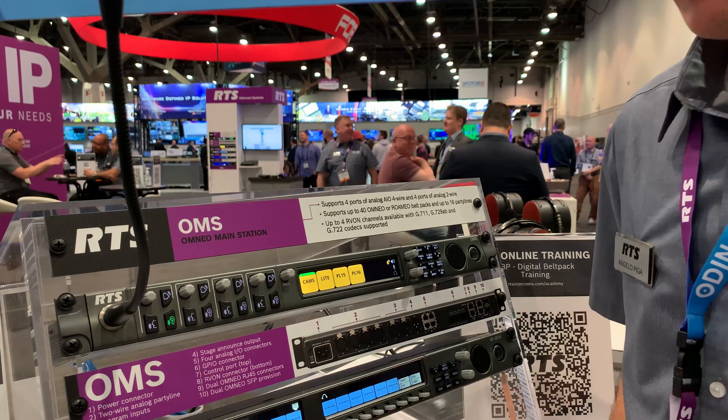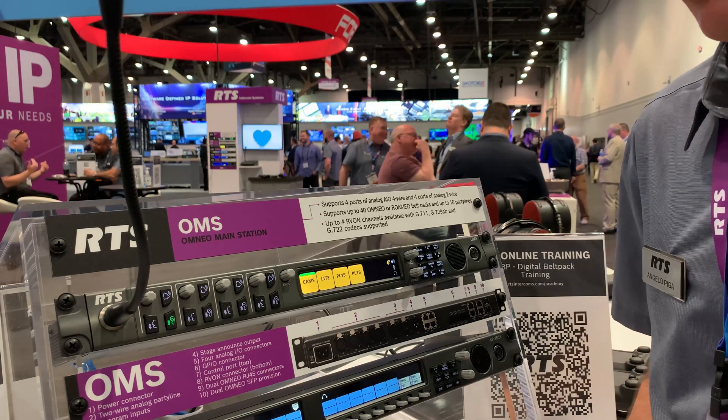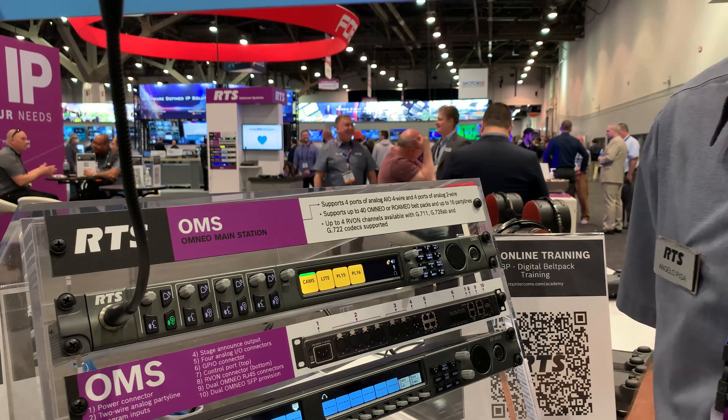This is OMS making its NAB debut for RTS Intercoms. Thank you.